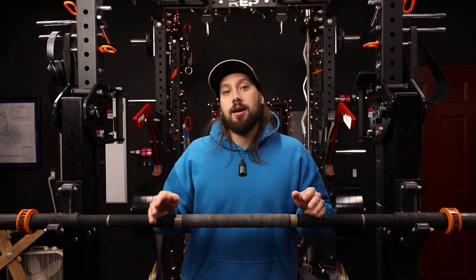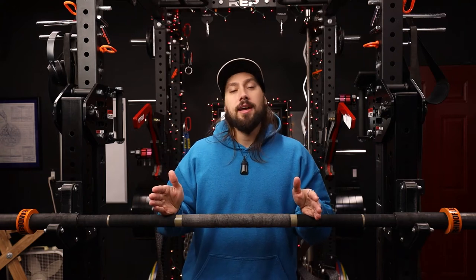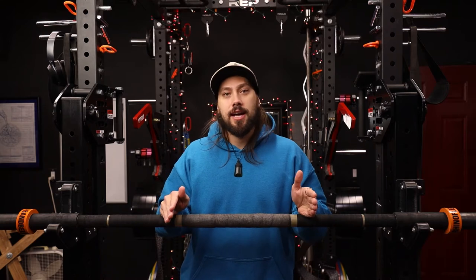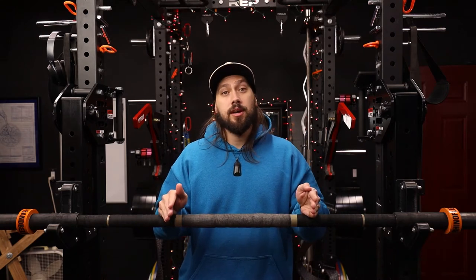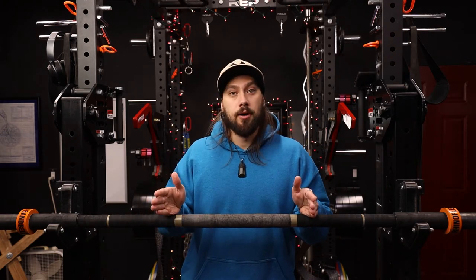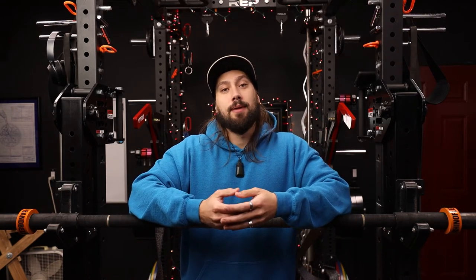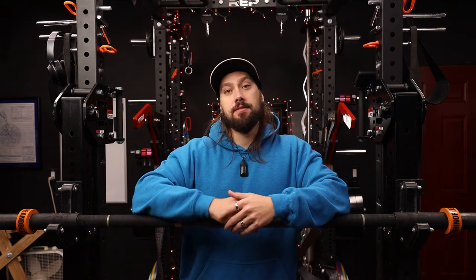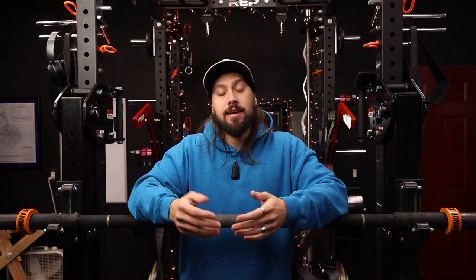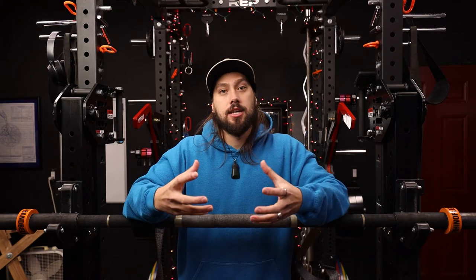One of the things I love so much about this bar is that you get the best of both worlds when it comes to a traditional barbell and the Earthquake style bars. You get all of the oscillation aspects, the flexibility, and the instability of an Earthquake style bar in combination with the versatility of a traditional barbell. With Earthquake bars, the way you load them is by hanging weights off the sleeves using a band looped around whatever weight you're using, and that adds to the flexing and oscillation of the bar.